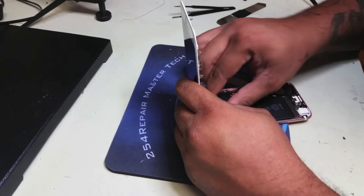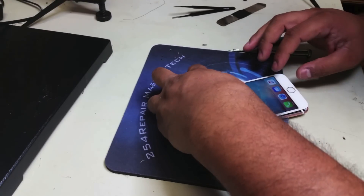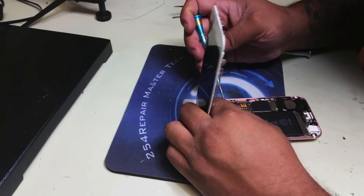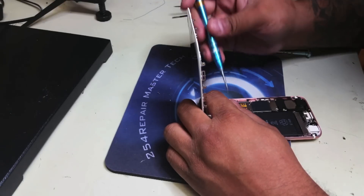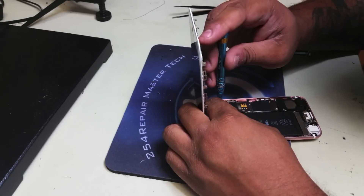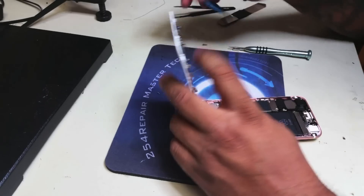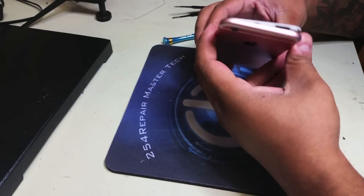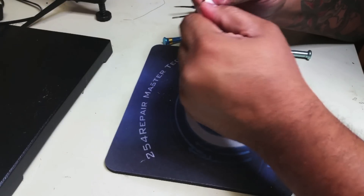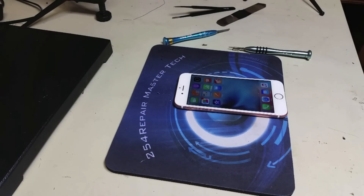Once the LCD connectors, digitizer connectors, and all other connectors are plugged in, we're going to test the screen. We can see the digitizer working and the LCD working, so we're going to move forward and put the four screws back on the electromagnetic plate that protects those connectors. Make sure you put them in the right spot, exactly where they came from. We're going to close the phone — make sure the upper side of the screen falls into the grooves, then apply pressure all around the screen. That concludes the screen replacement. The only thing left is to put the pentalobe screws back in.